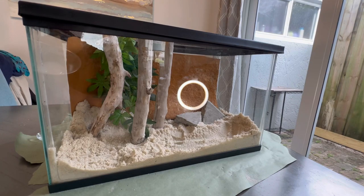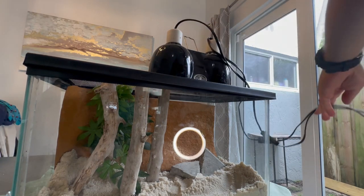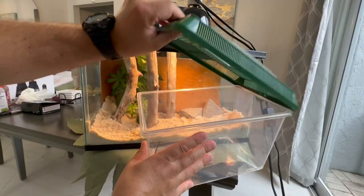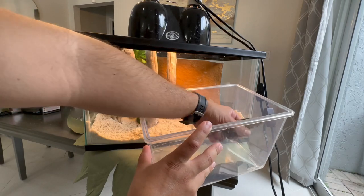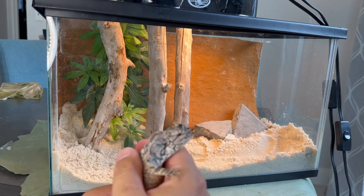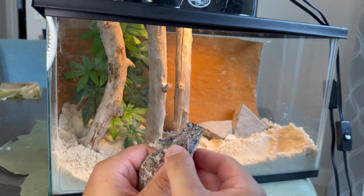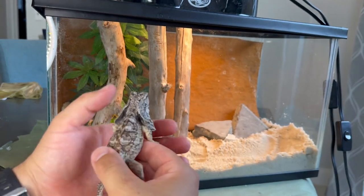Let's get the lights on this enclosure and then get the baby frilled dragon back in and see how she does. Let there be light. She's sick and tired of being in this little container, so let's get her out. Let's get a close look at her and give her a little inspection — make sure she doesn't have any mites. This is the best spot to check because mites always go right behind their frill. But she's looking good and healthy, and pretty soon she'll get a much bigger enclosure.